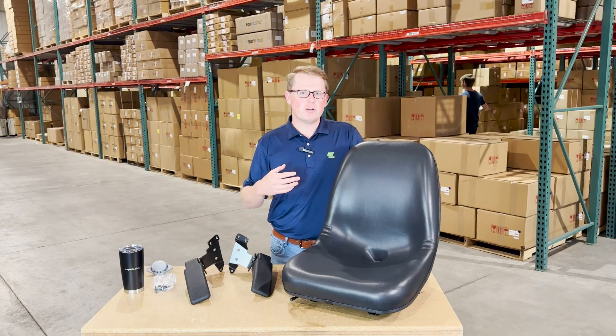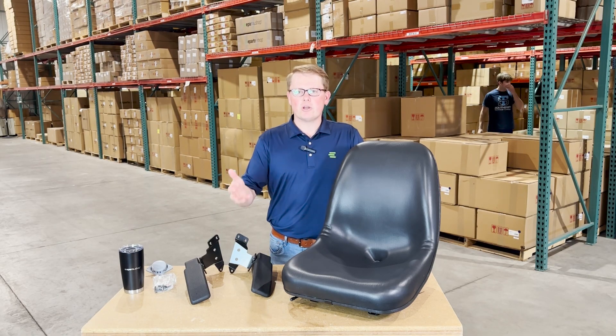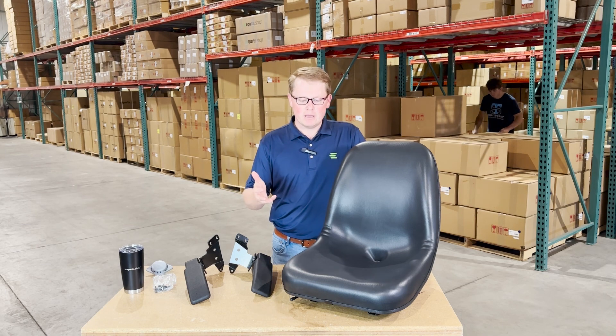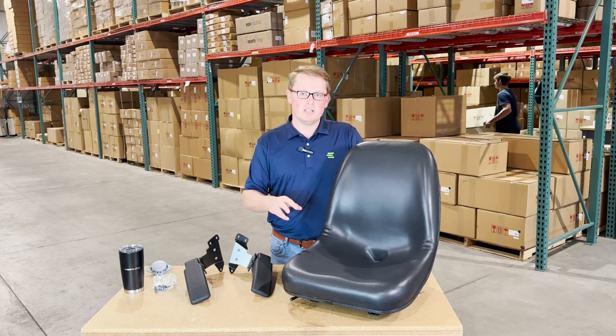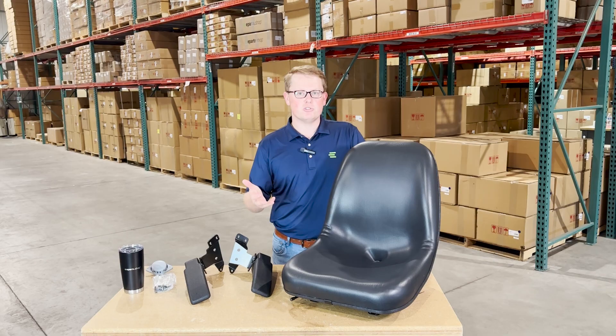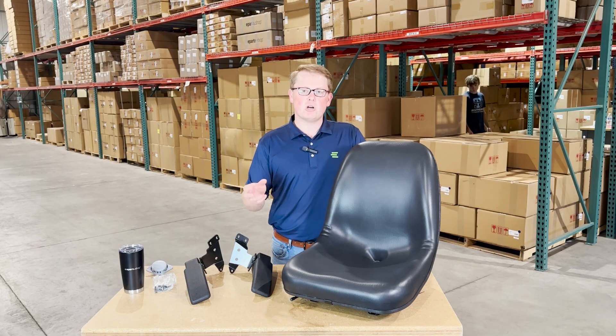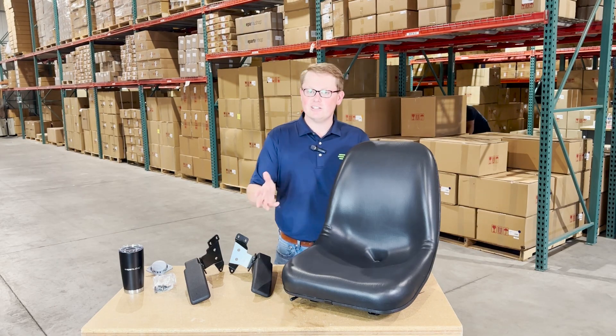Otherwise, please feel free to reach out to us. We're more than happy to do a fitment check for you, make sure this is your correct seat, or get the right information to you. As this is a direct fit seat, that does mean it's going to drop in place and fit with no modifications required. It's not one that should fit or could fit — you're going to be able to drop this in and have a quick and easy install.